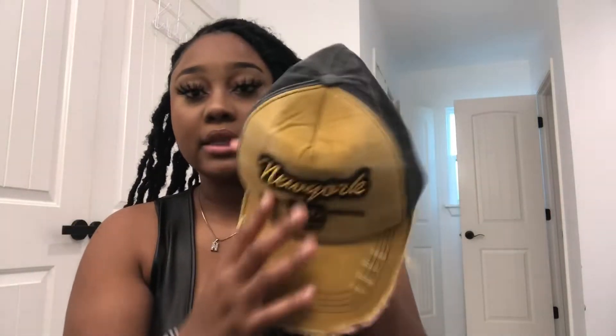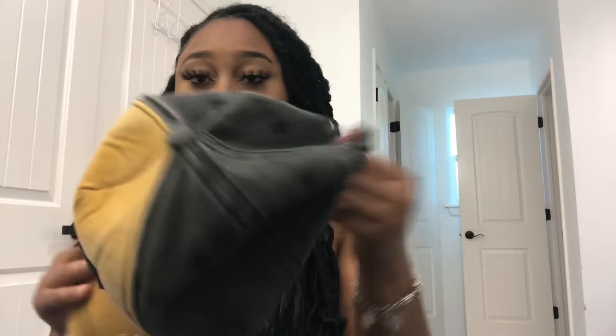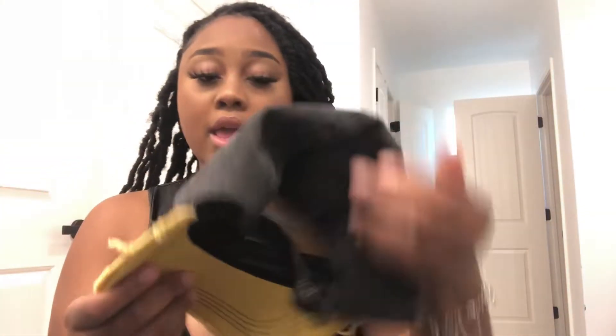The next hat is this yellow one — this one is super super cute. It has distressing at the bottom and this black washed denim material. This one actually fits cute on me, super cute.